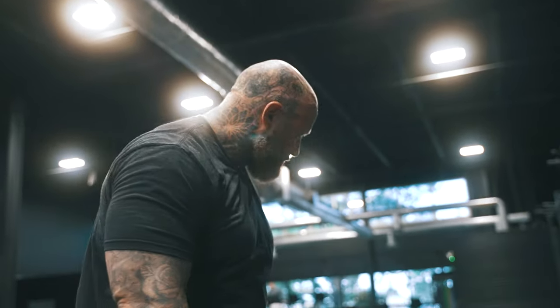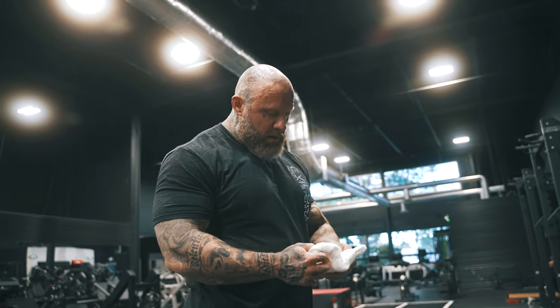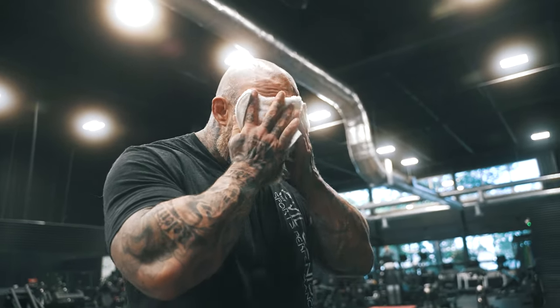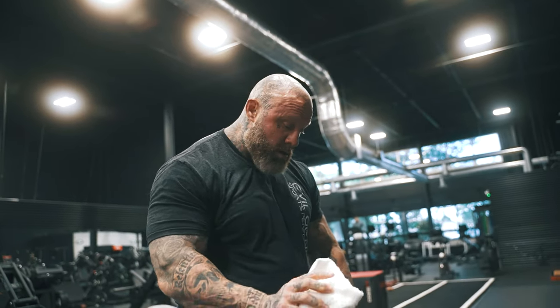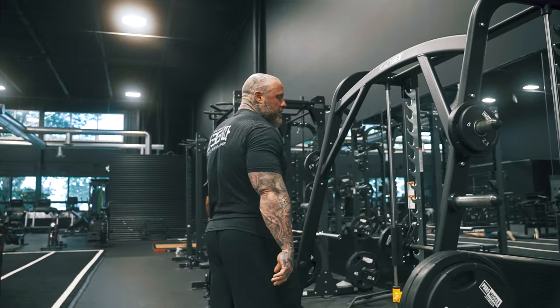We're back to our series on exercises that apparently you need to do to get big body parts. No other exercises work — big back, barbell row, that's all we got.